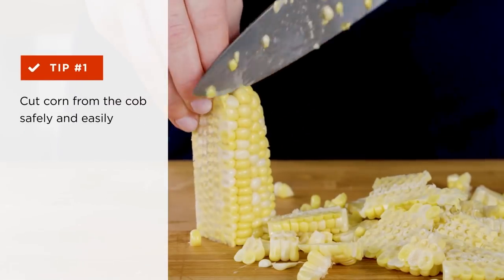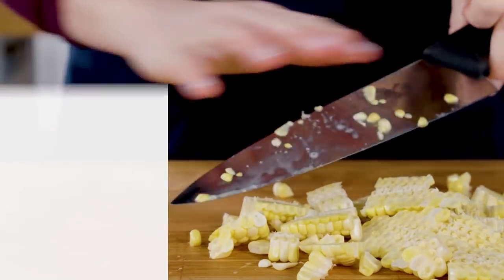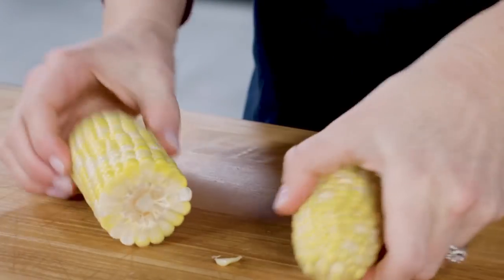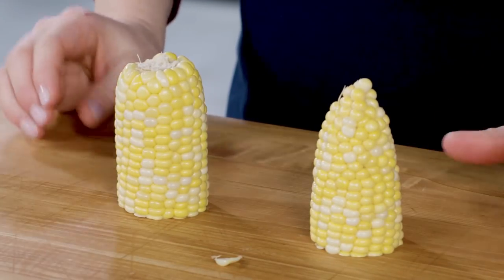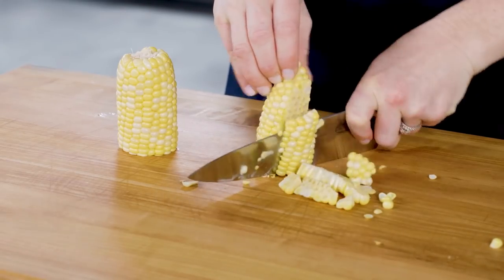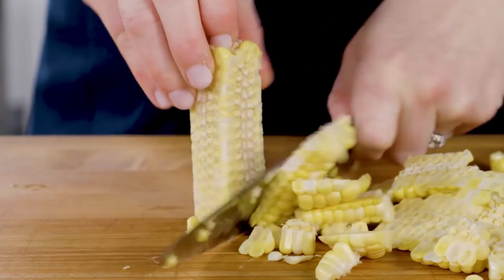Having the cob standing on the cut side prevents it from sliding around the cutting surface. Here's how you do it: cut the cob in half crosswise, then stand each half on its flat cut end. Using a chef's knife, cut the kernels off the cob one side at a time.